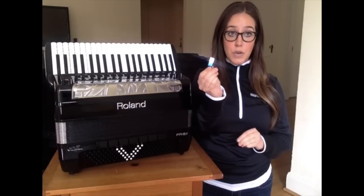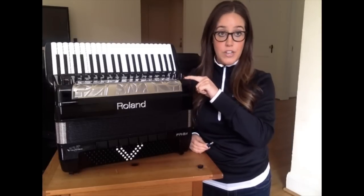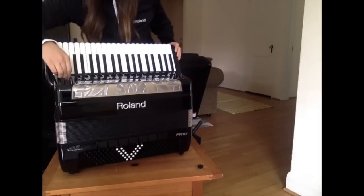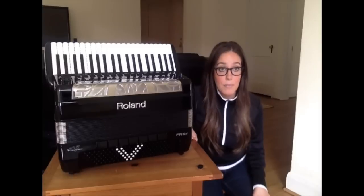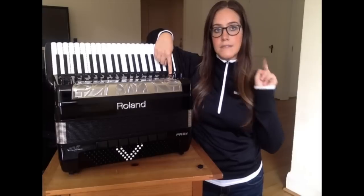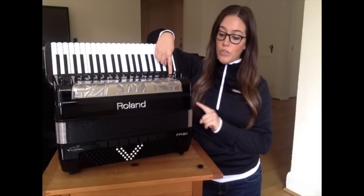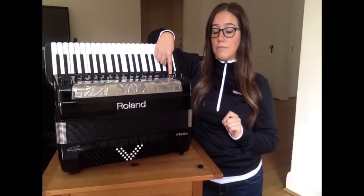Now that you have those new updating files on your USB, once again make sure your accordion is off — power it off. Plug in the USB flash memory into the accordion. We're going to do the same thing: hold the Menu Right button and continue holding it, then press the power button once. When the words 'Updating Mode' flash on the screen of the accordion, you can let go of the Menu Right button.